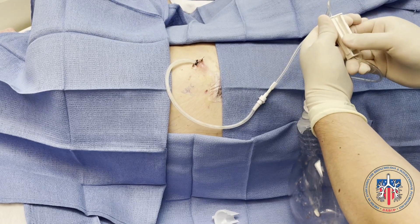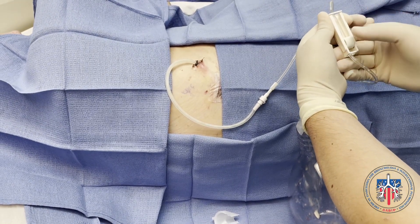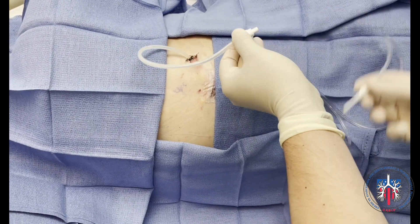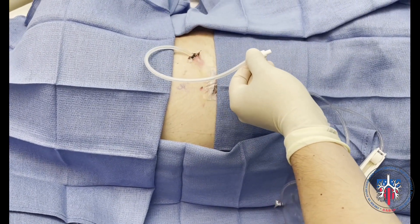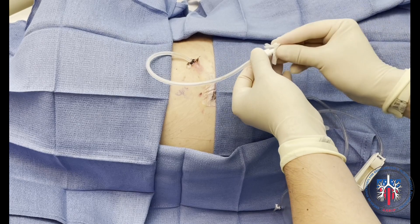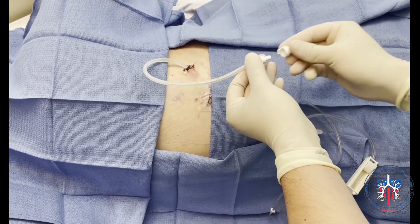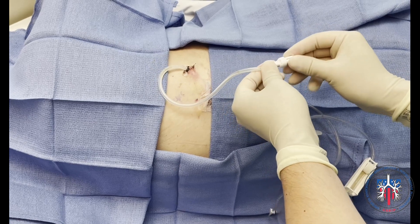Once drainage is complete, the dial is moved back to the down position to lock the drainage tube. The pleural catheter is then disconnected from the drainage bottle. The access tip of the pleural catheter is then cleaned with an alcohol pad, and the valve cap is secured by attaching it to the access tip and locked in place with a twisting motion.